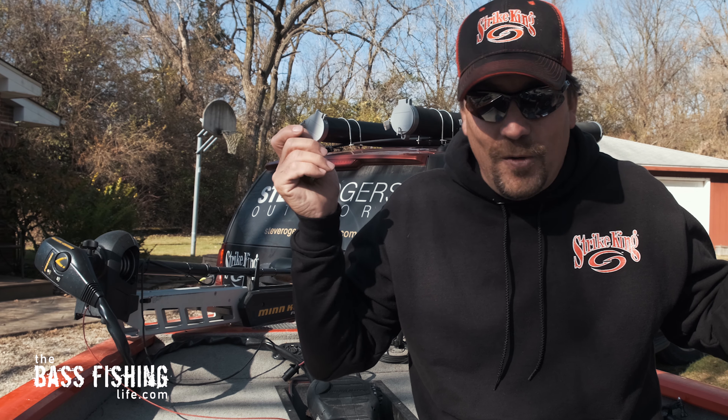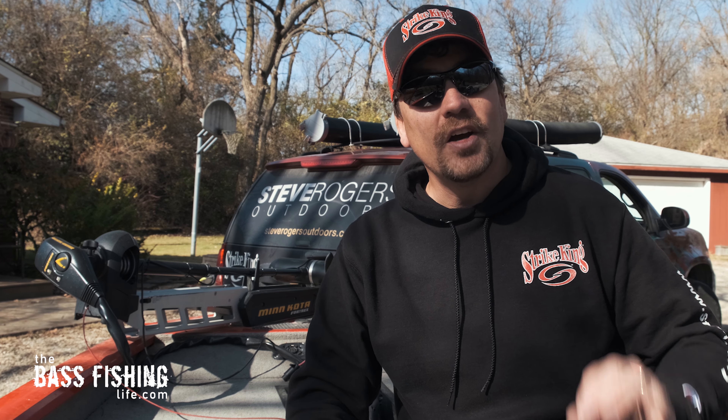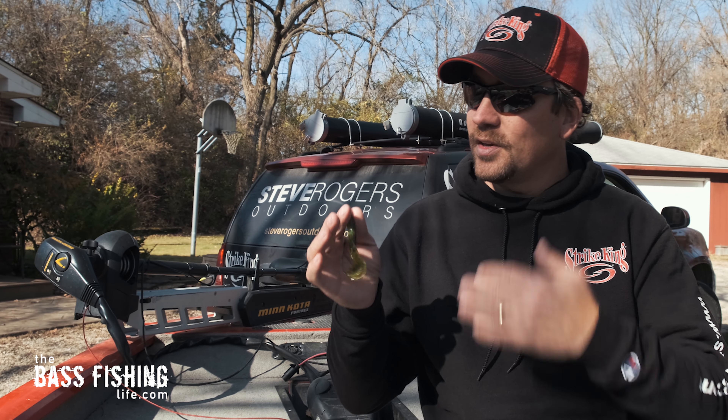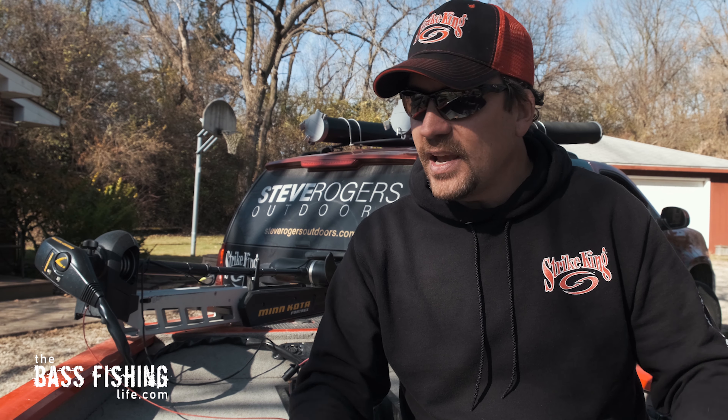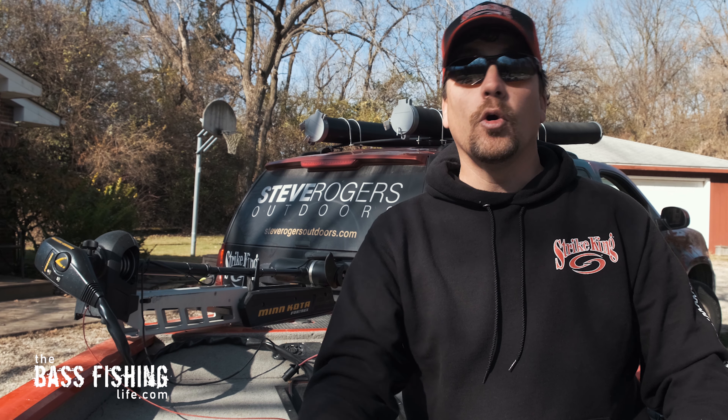And the last reason — bass love crawfish. We've just got a ton of great reasons right there to throw this. I promise myself I'm going to throw this a whole lot more in this upcoming season. Is there a lure that you look in your tackle box and think, I've got to throw that more? Go ahead and drop a comment down below. And if you'd like to watch a video on some common mistakes that we make as anglers, go ahead and check this one out right here. Don't forget to encourage someone today — you never know how you might just change their life. For The Bass Fishing Life, I'm your host, Steve Rogers.